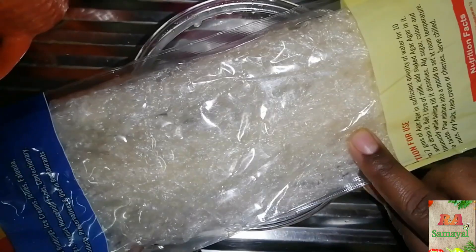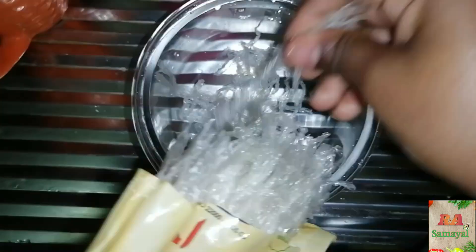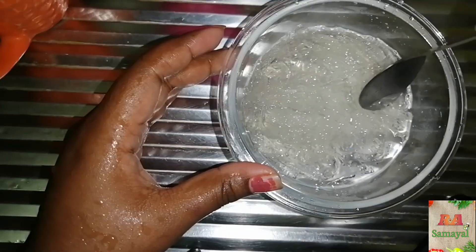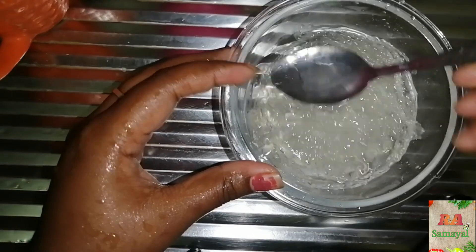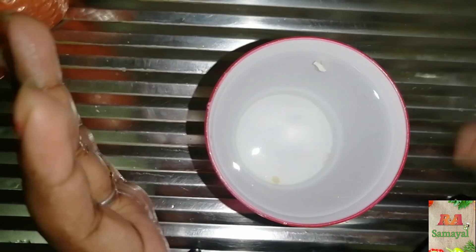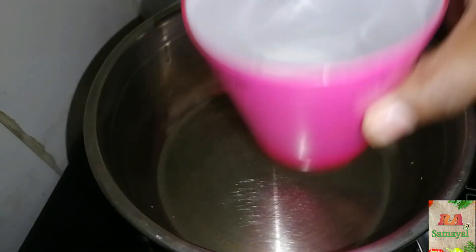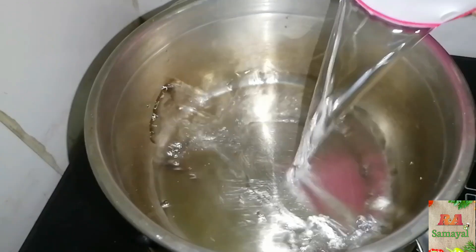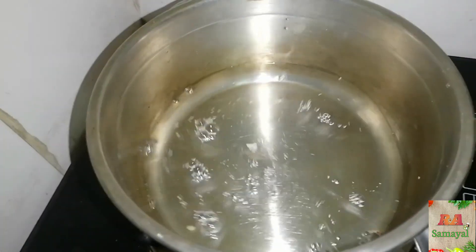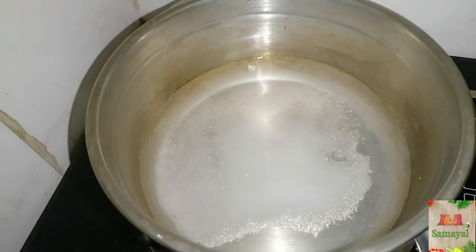Put a china glass in a bowl. Put a coal cup in a bowl. Now we are going to make a glass of some water. Put a glass of some water.